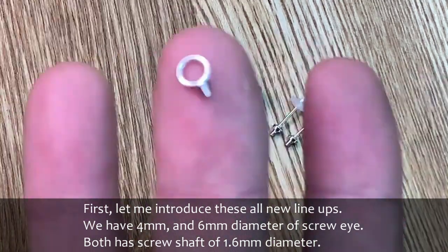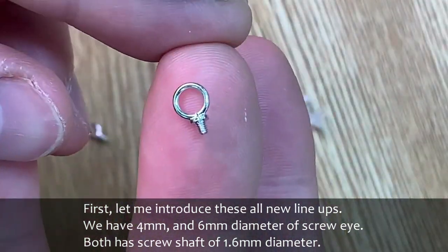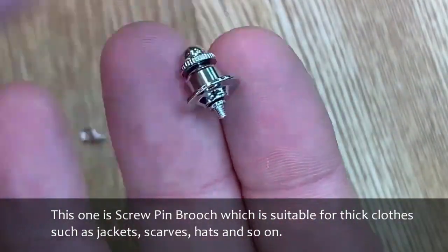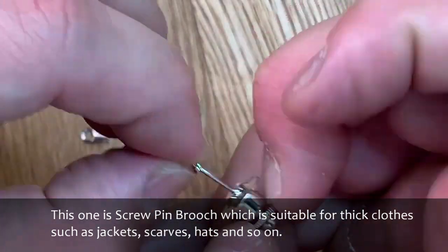We have 4 mm and 6 mm diameter screw eyes. Both have a screw shaft of 1.6 mm diameter. This one is a screw pin broach which is suitable for thick clothes such as jackets, scarves, bags, and so on.